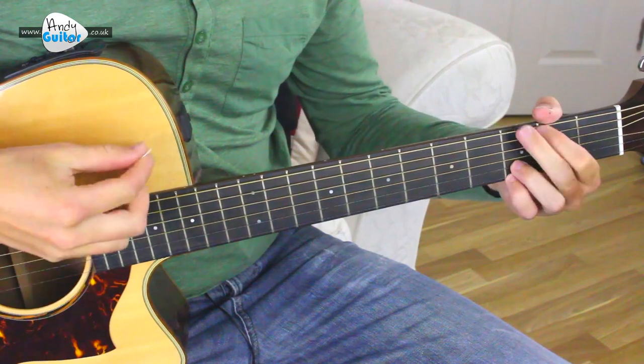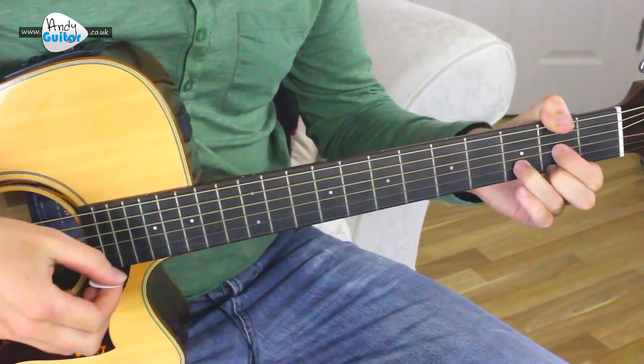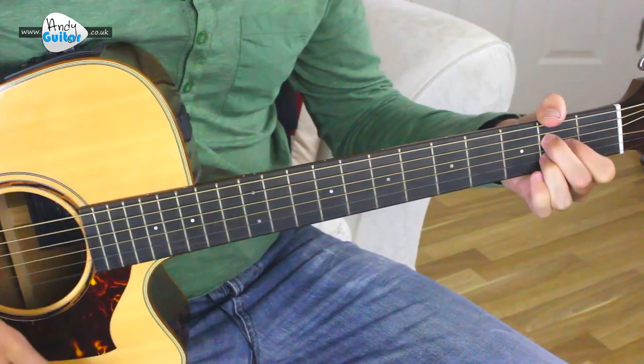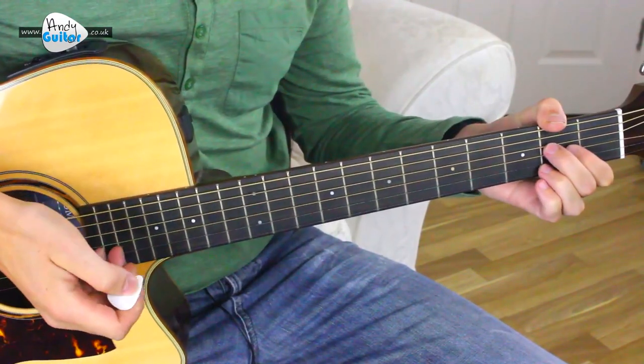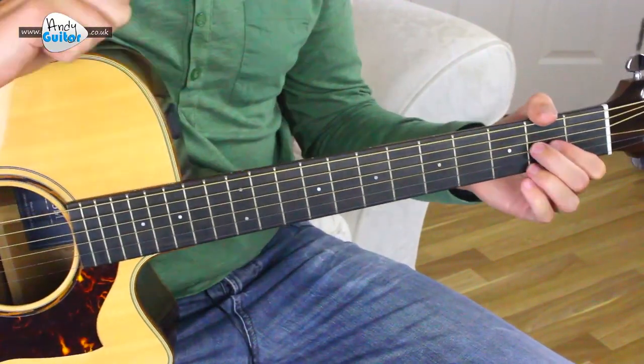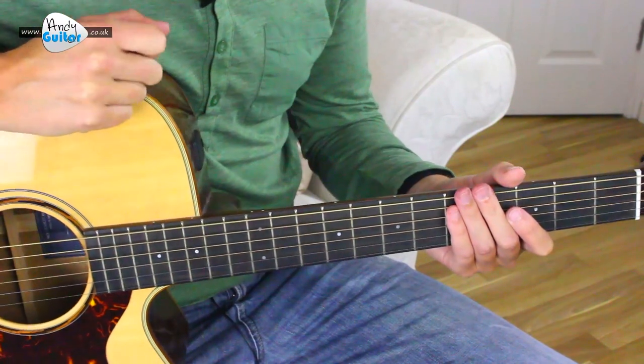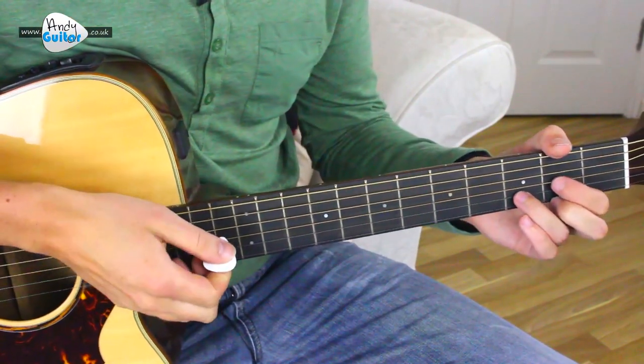Let's get straight in for a close-up on this classic. D, D, G, G, A — and that's the riff for the whole song, pretty much. This tutorial is appropriate for level three of my beginners course, available at andyguitar.co.uk.